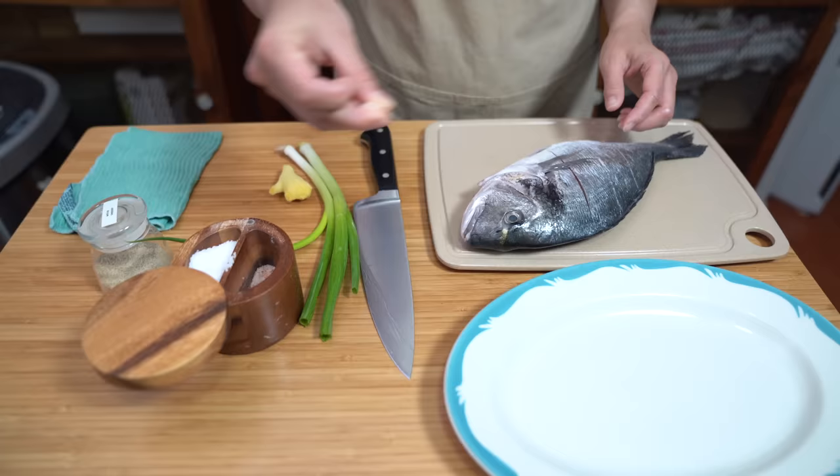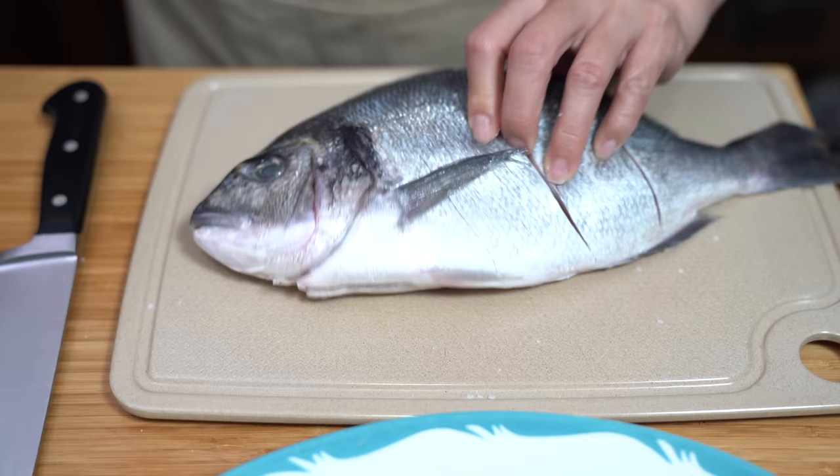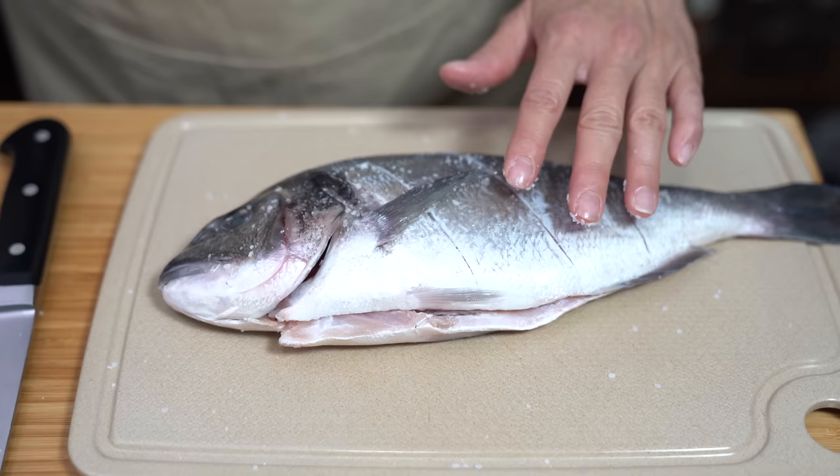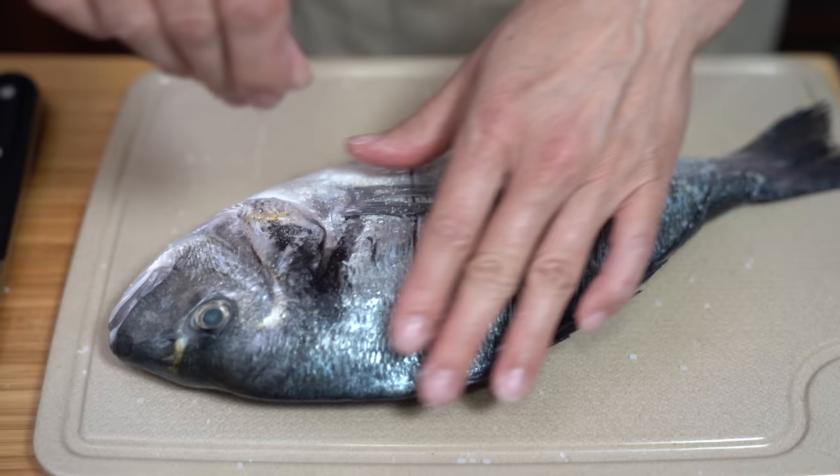I remember my mom whenever she bought whole fish — she would stand at the sink scraping all the scales and cleaning the fish. So I'm super thankful that if you buy it at a fish market or even at Costco they will clean it all up for you. I'm going to season each side with a little bit of salt, just making sure the salt goes into the little slits as well. Then also a pinch of ground white pepper on each side.